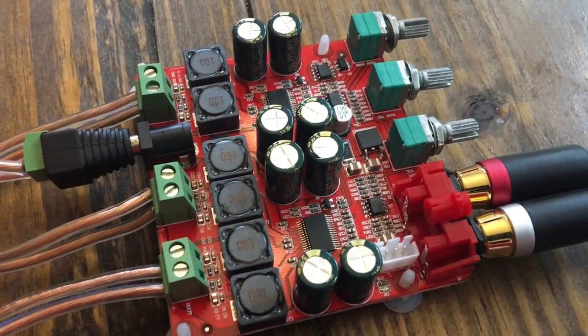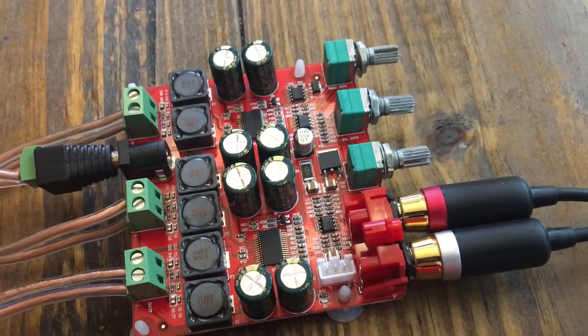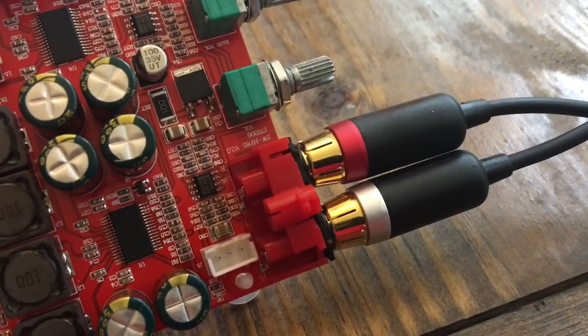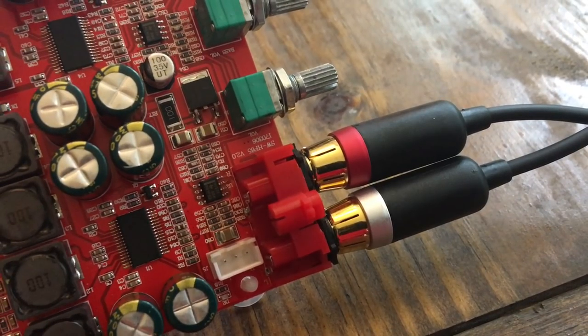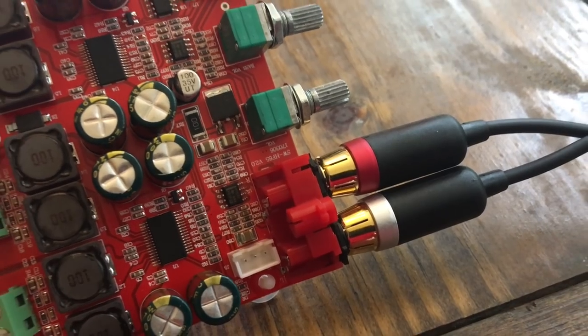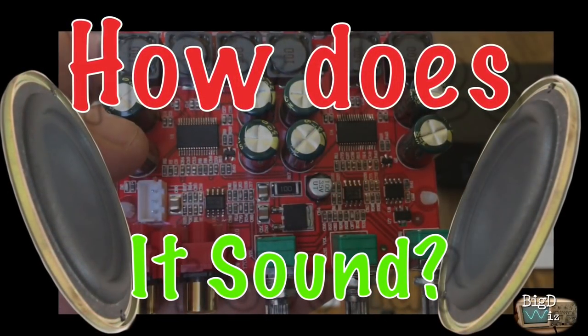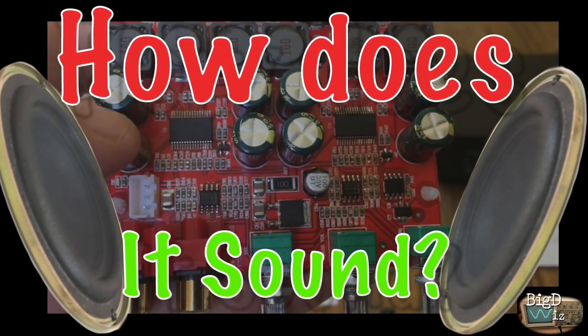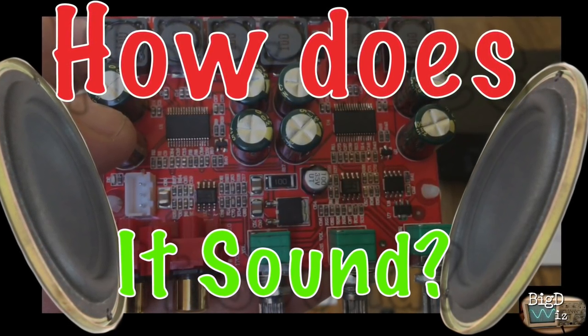Here's the amp all hooked up the way it looks when connected. One thing you'll notice: if you look at the RCAs and the volume knob, look how close they are — it makes it really difficult to adjust the volume. But anyway, let's first try it out and see how it sounds with some bookshelf speakers and a small subwoofer.